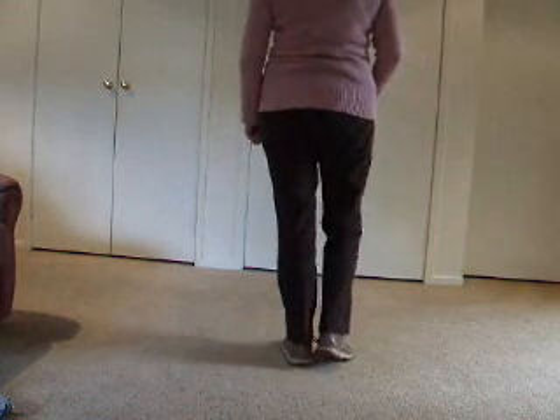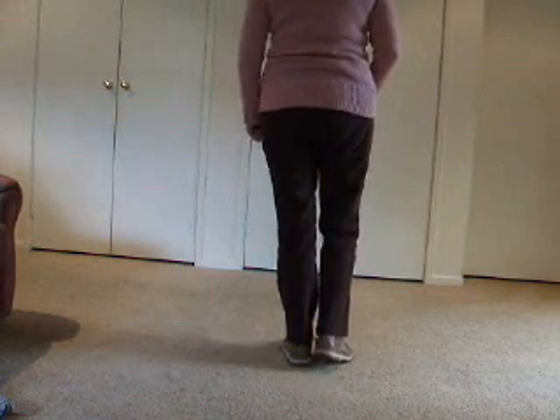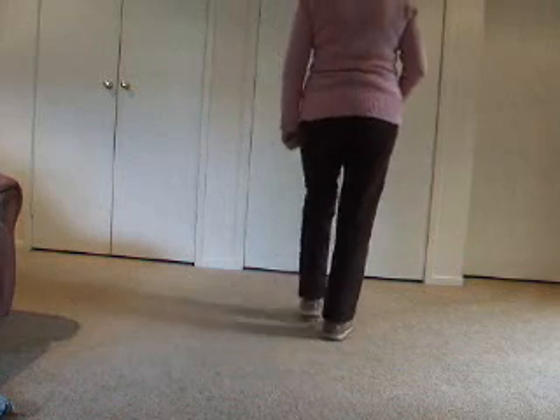Now we're going to go back: back left, back right, back left with a touch. Do it with me. The counts are one, two, three, touch four.